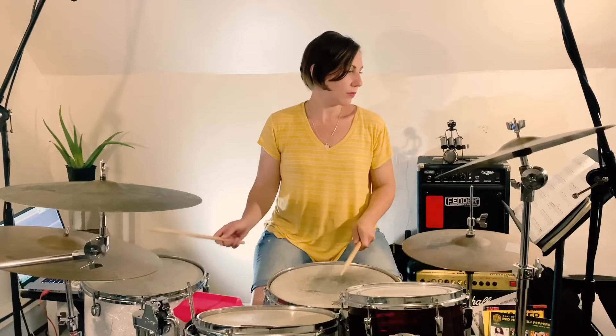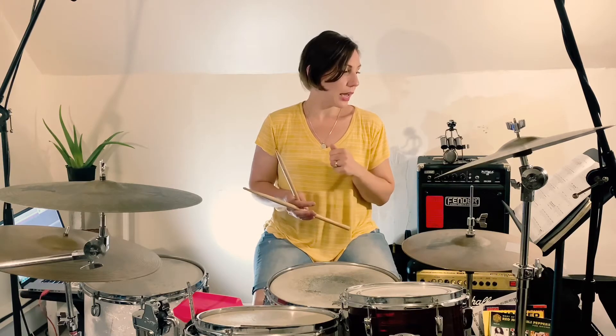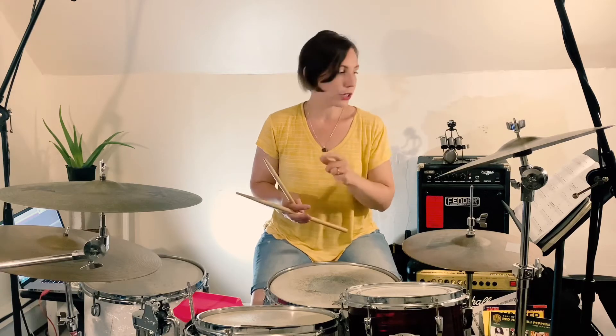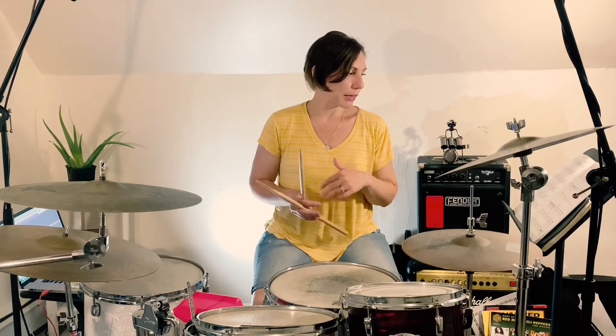Woohoo! Just kidding. What's different about this one is that there's some new fills in here and a little time signature change — not in 3/4 and 2/4 here at the end. So let's just walk through it step by step.